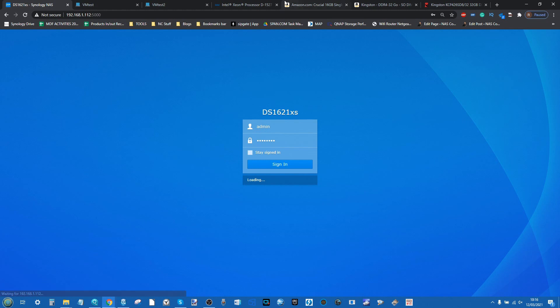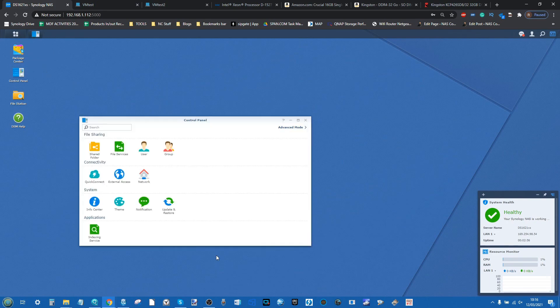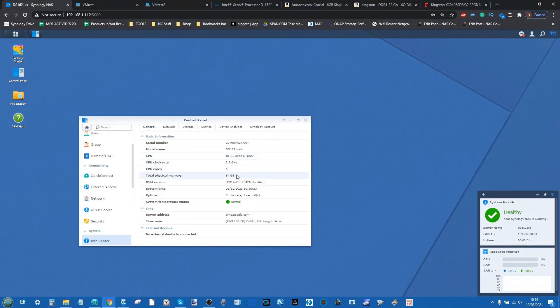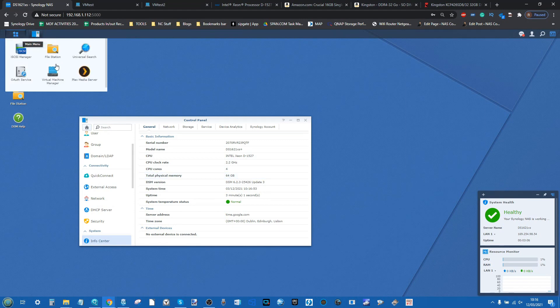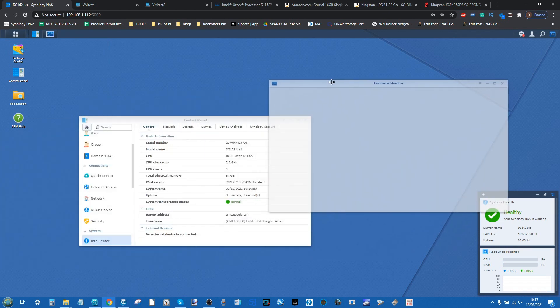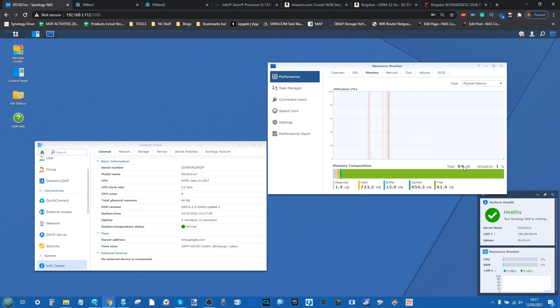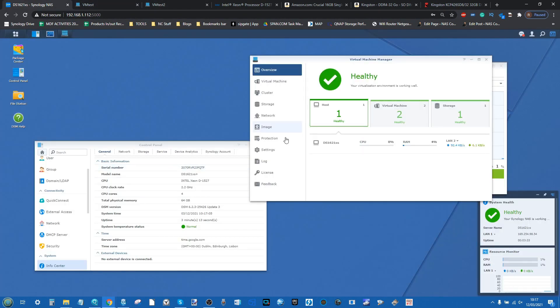The moment of truth — logging back into the device. I haven't logged in until now. One percent memory utilization. Going into the control panel, heading to the info center — and boom, we can see 64GB of memory. Of course, having it visible isn't the same as being able to utilize it, but we've got 64GB showing. Next, we'll open Virtual Machine Manager and reconnect to the VMs.